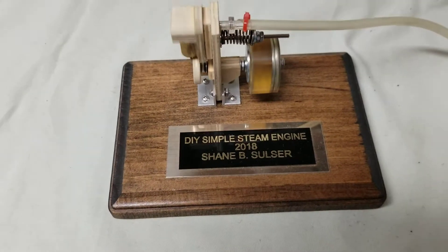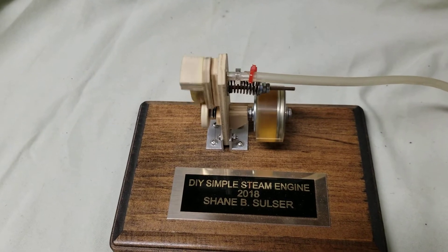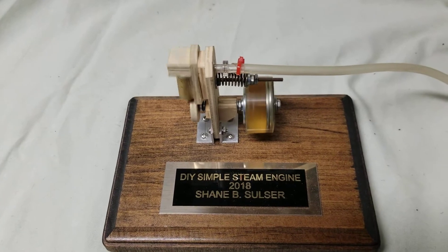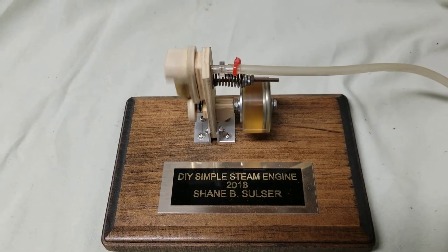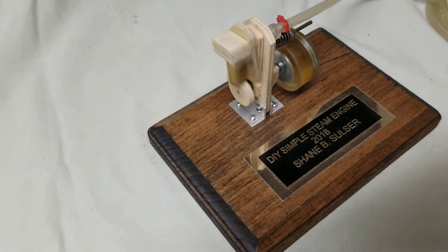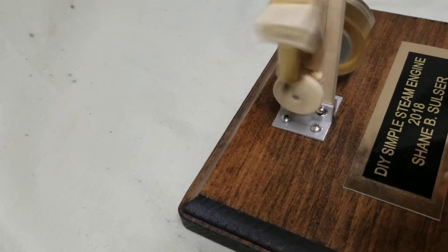The flywheel is actually a key light with some washers and filled with epoxy. I actually got these drawings off the internet. I guess you can call this an oscillating or wobbly type engine.